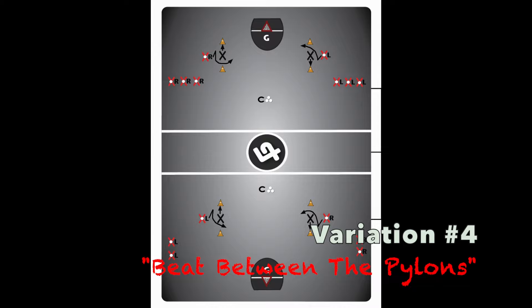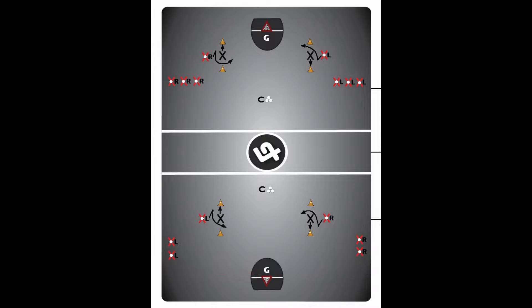Another challenge coaches could present would be to position the pylons closer together — which is variation 4 — at just the crease, shown in the top of this diagram, or just the shooter, shown in the bottom.